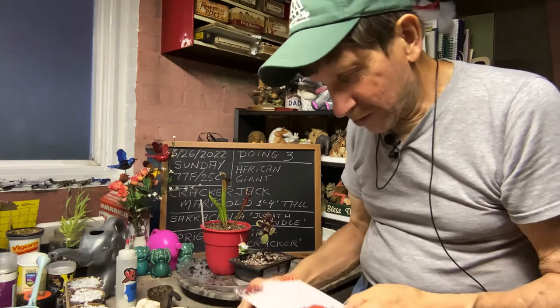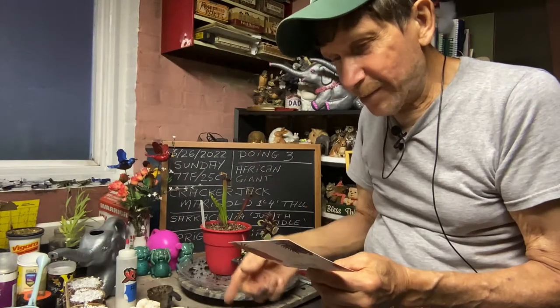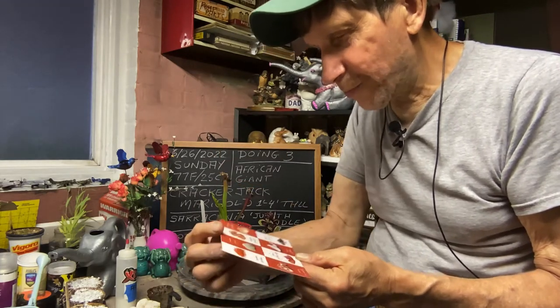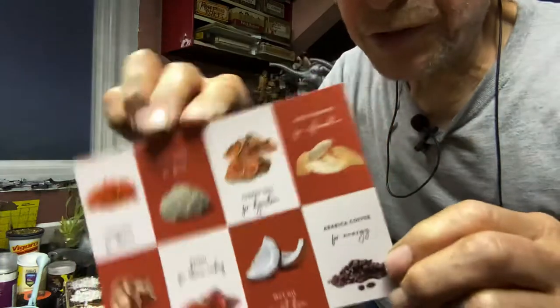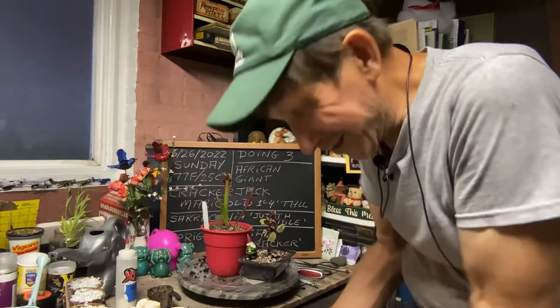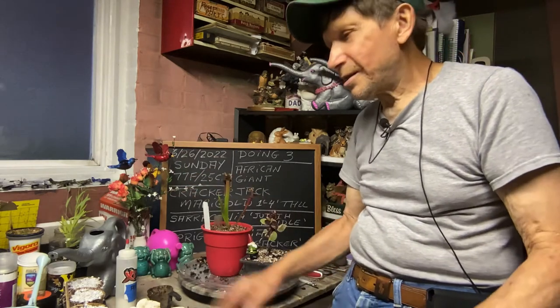You know what I drink now for arthritis? It's called Reishi Mushroom Coffee — I have that cup in the morning. It's good for arthritis, stamina, focus, digestion, inflammation, immunity, stress relief, and fat burning. It's got Arabic coffee for energy, six types of mushrooms, plus organic coconut. Give it a try. So take care everybody, have a good night — remember shut that phone off, be with the family. Enjoy the wife, the kids, grandma and grandpa. Put on Lawrence Welk, sit back, relax, and enjoy music when music was music. Good night and be safe.